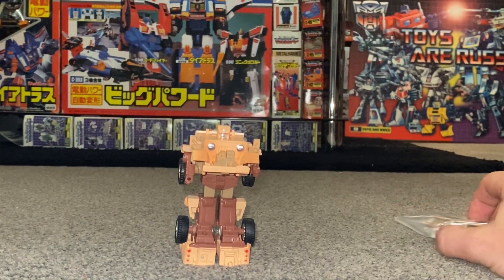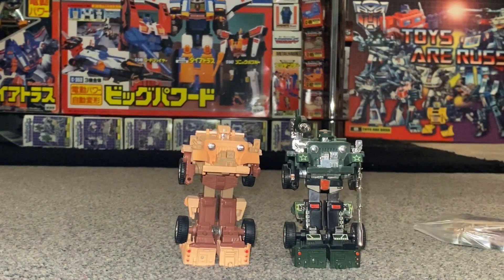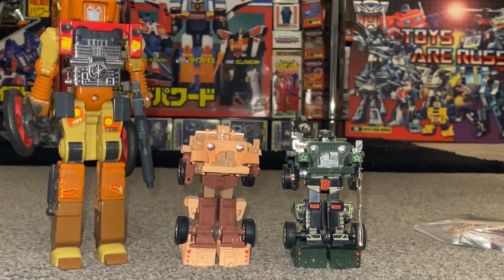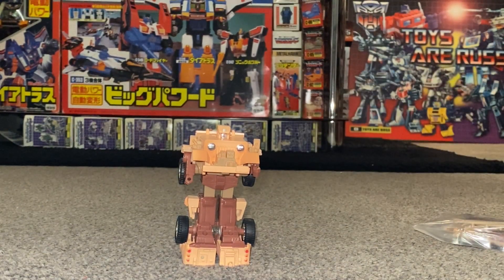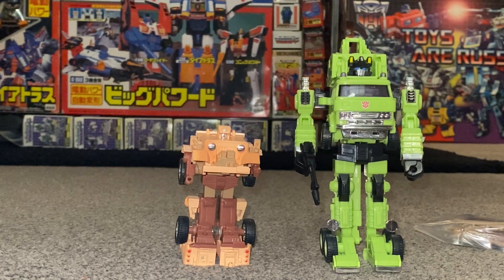We will of course do some direct comparisons with him and the original owner of his mold, and because he is supposed to be a junkie we can see just for a bit of a giggle how well he compares with the only other junkie figure released at the time. For those of you unaware of what e-hobby are, we can do some comparisons and see how he displays with other e-hobby figures like Hauler and Shattered Glass Soundwave.